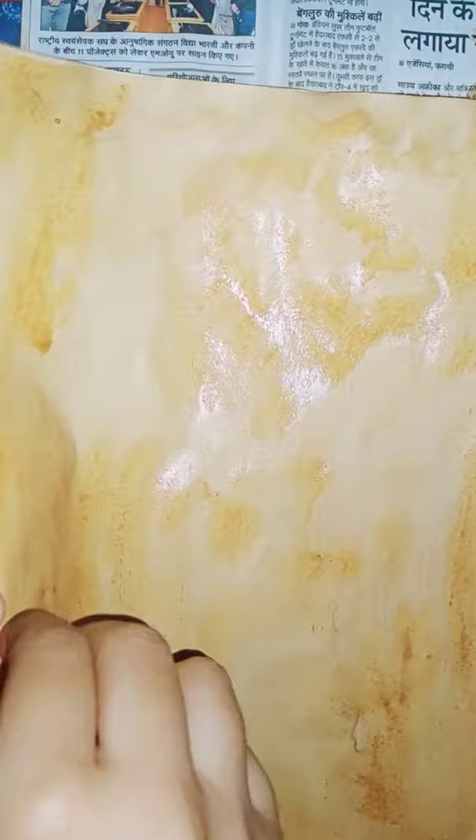Now let the side dry. Afterwards turn the paper and also paint this side with coffee water.